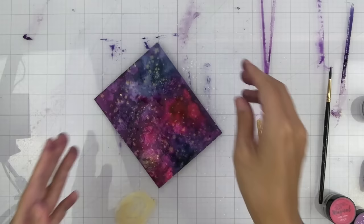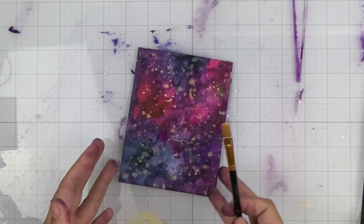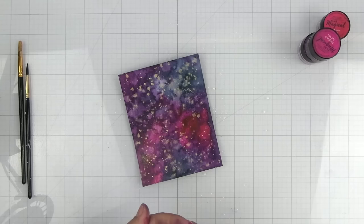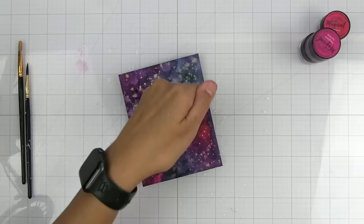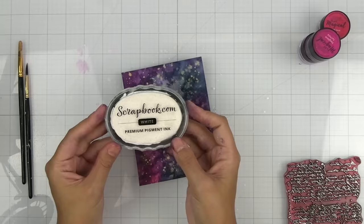Now that it's pretty dry I'm going to go back in with a little bit more splatters. I like to turn my page so that the splatters don't look too uniform and are going in different directions. I want some of that gold to break up a little bit so I'm going to add a little bit more water splatters here to pick some of it up.